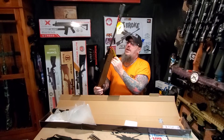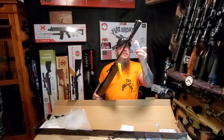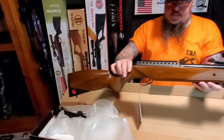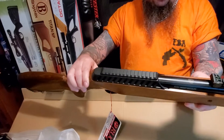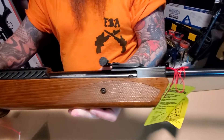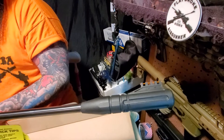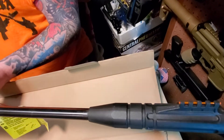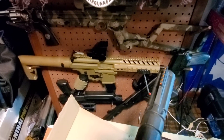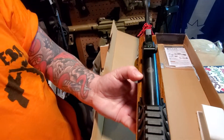Break barrel quick tips - all common sense stuff. So yeah, that's what you get. Looks very nice, has a nice heft to it. I like the fact that it's real wood, not plastic made to look like wood. The front fiber optic looks really cool - I like the way it's all set up, hopefully it doesn't get in your way too much when you're breaking the barrel down.